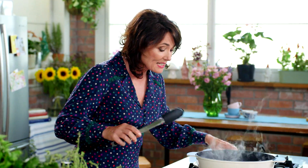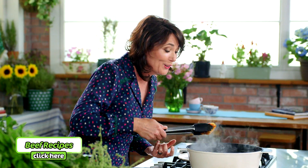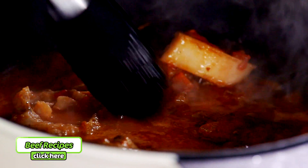Now the osso bucco smells ready. But what we have to do is actually test it and see if the meat is falling off the bone. Look at that — it has just fallen off the bone. It's absolutely amazing.